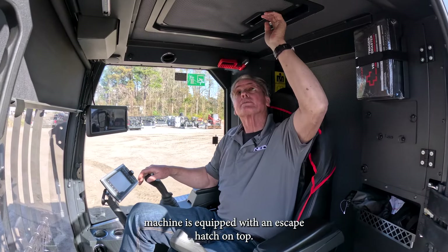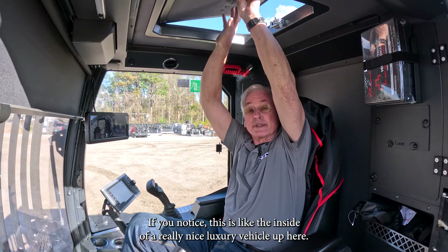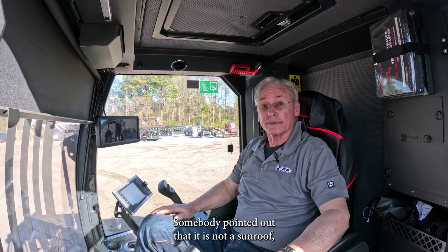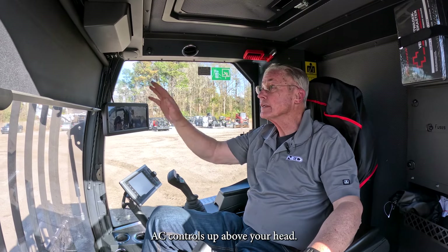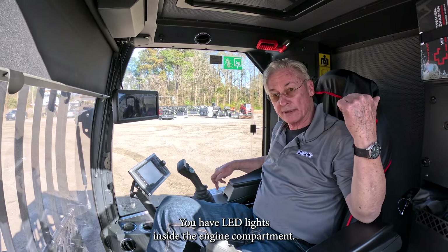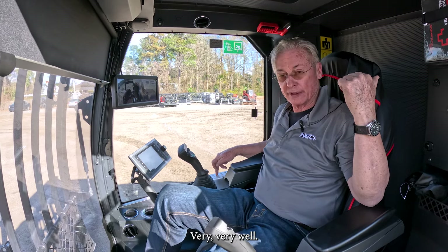This machine is equipped with an escape hatch on the top — you can pop the latch and the hatch opens up. It's all really nicely padded up there. AC controls are up above your head. There are LED lights inside the engine compartment and four LED lights on the outside of the machine, so you can work all night and work on the machine at night — it's very well lit.